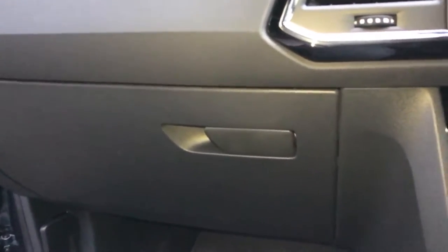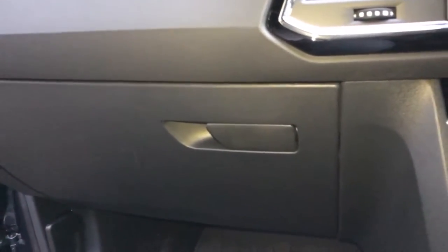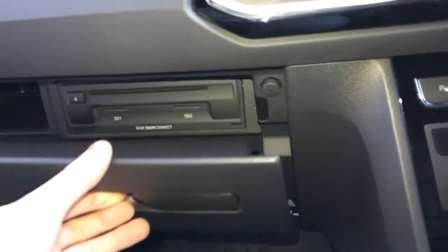Hello, this is a guide on how to remove the glove box on the Seat Ibiza. It's quite simple.